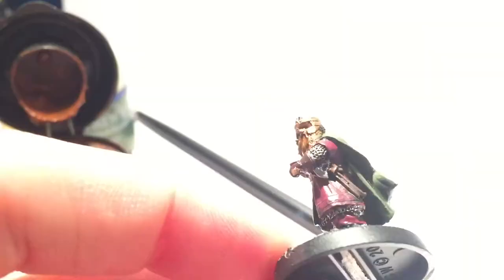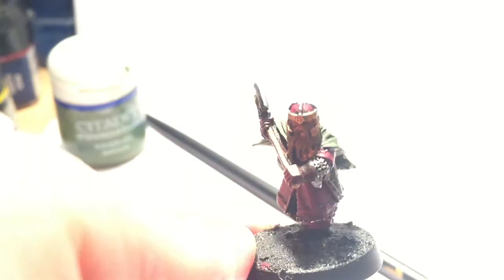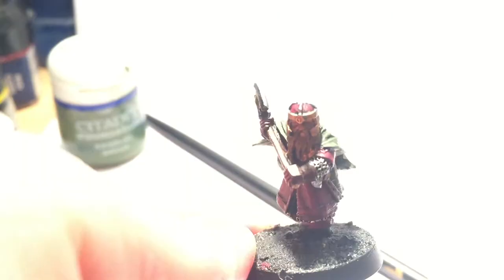For the leather straps I started with Dark Flesh, and using the same paint I also highlighted the axe handles in a criss-cross pattern to invoke the look of leather wrapping. Then back to the belt for a Graveyard Earth highlight.